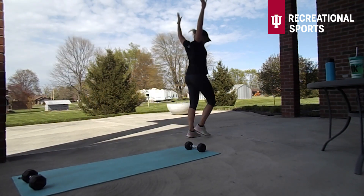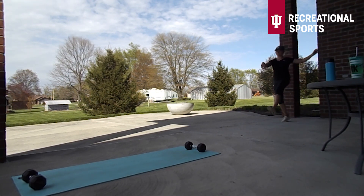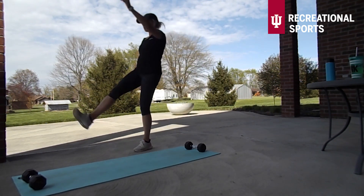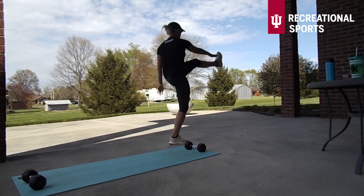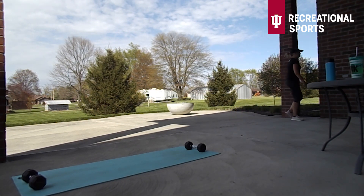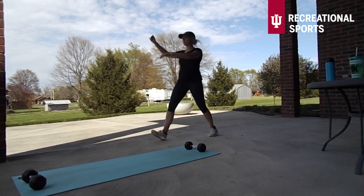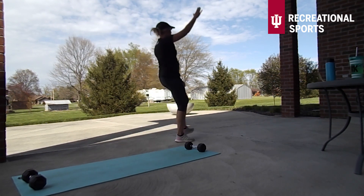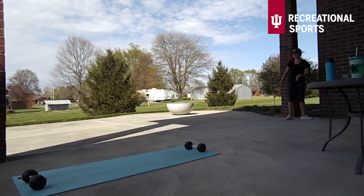Start feeling this in the shoulders, maybe a little bit in the back. Next we're taking it to some Frankenstein — reaching opposite fingertips to opposite toes. I want you guys to really focus here on a straight leg. If you can't get that leg super high up, that's okay — we want to make sure that we're engaging the hamstrings by keeping that leg straight. Strong core here as we crunch that leg up.